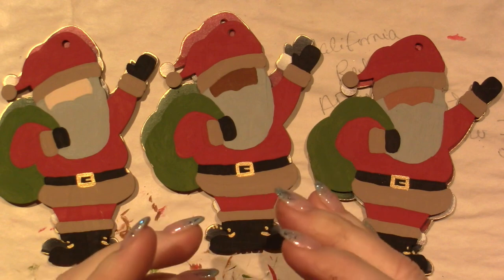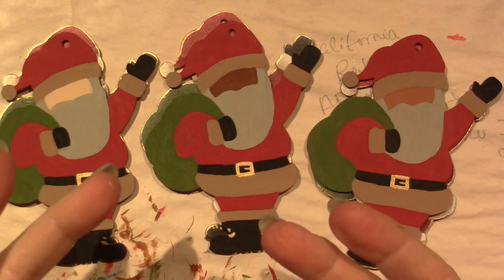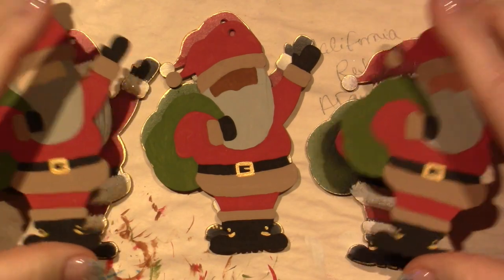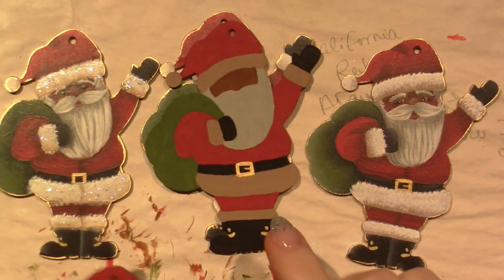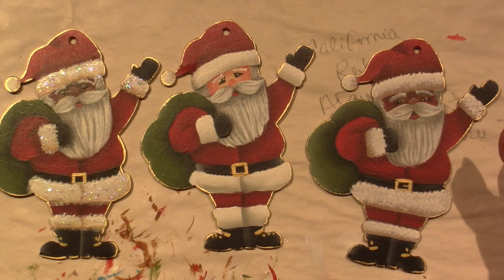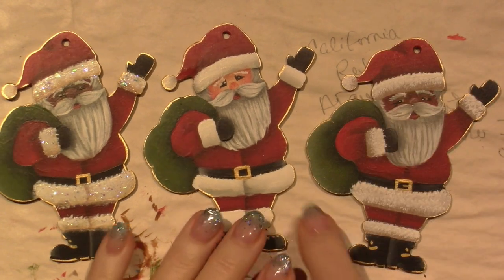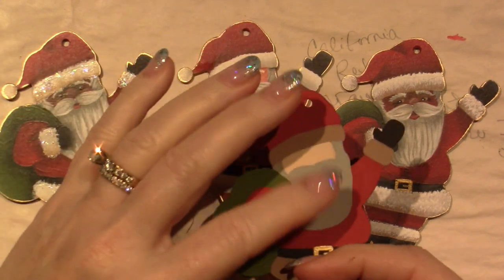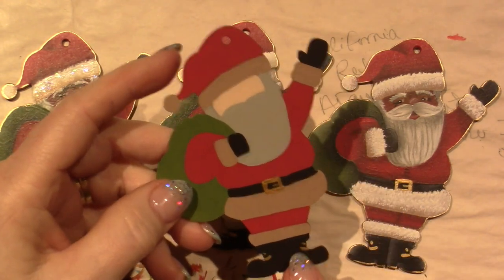You're going to have to adjust shading colors based on what face color you used, but the rest of the Santas are all the same. I did them all red suits. I based the fur with — I think it's called Mink Tan. I undercoated the beards with Quaker gray and I undercoated all the fur with gray as well.